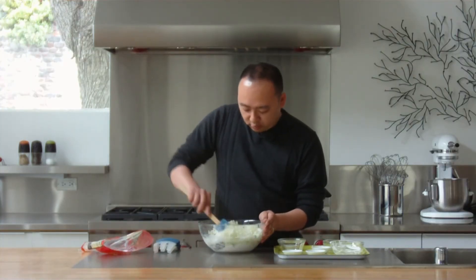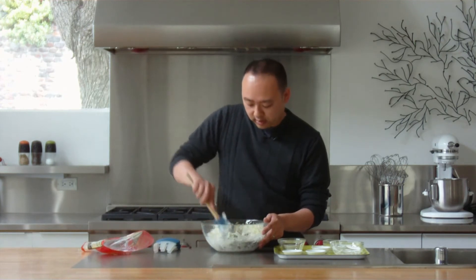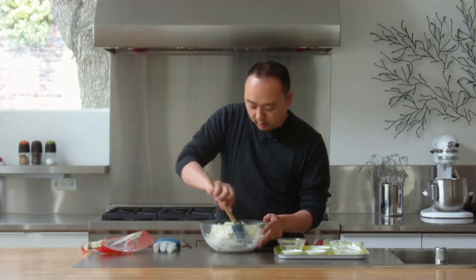Raisins add a great flavor punch to things. The optimal way to store raisins is to put them into an airtight container in your refrigerator, or the coldest place you have available. Alternatively, if you want to keep them for longer, you can go ahead and put them in the freezer.